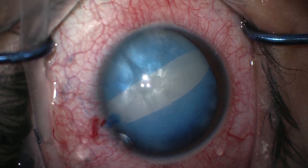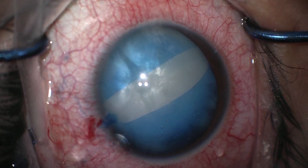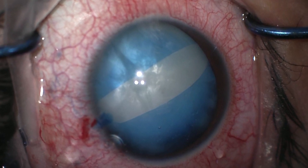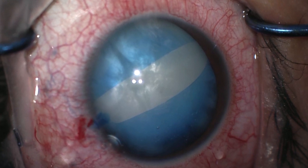During capsulotomy, when the intralenticular pressure dissipates into the chamber, the differences in pressure between the anterior and posterior capsule causes the lens to be pushed forward. This places strain on the capsule which can cause a biradial capsular tear.